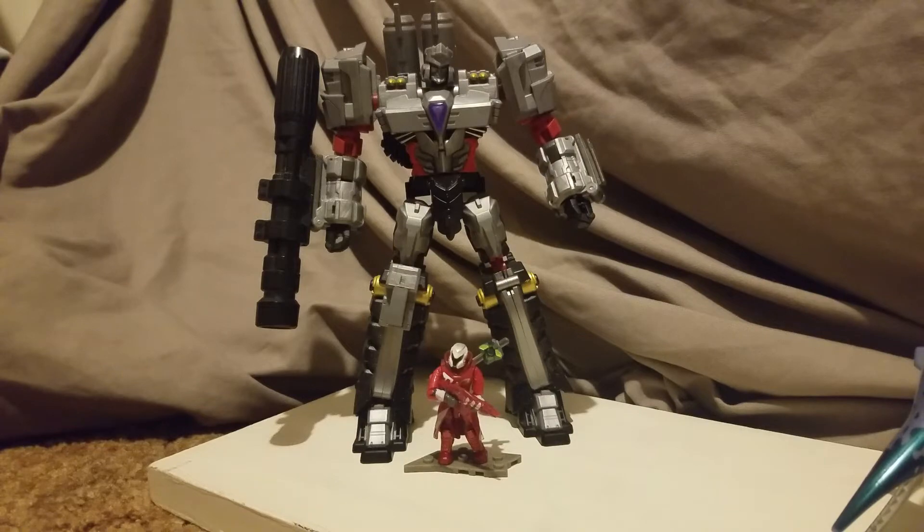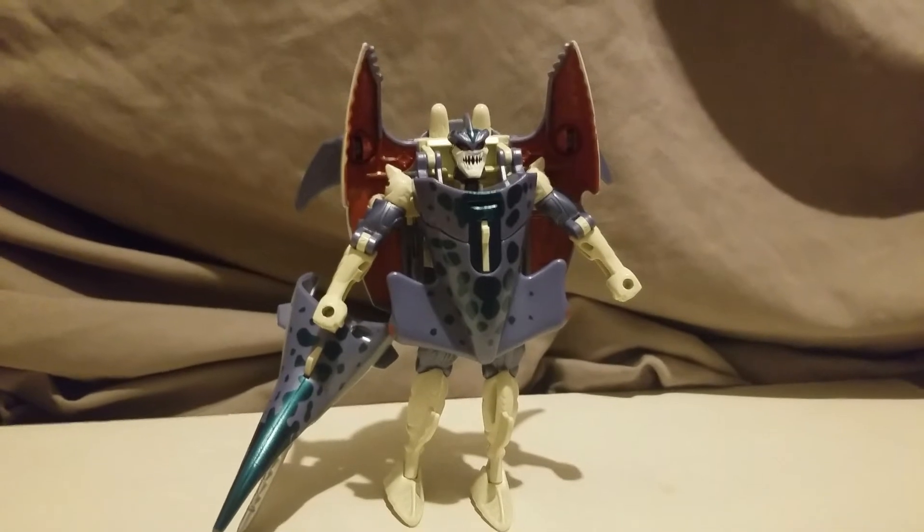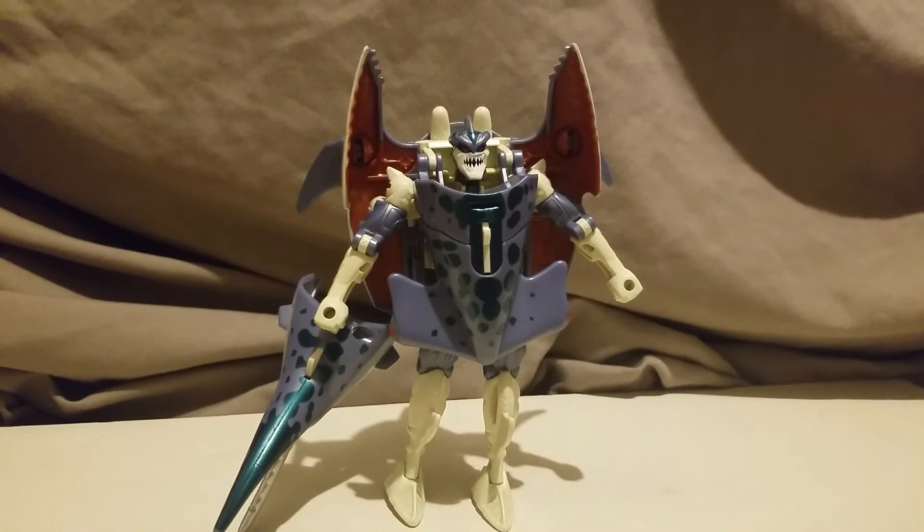Today we're looking at the Walmart reissue Beast Wars Cybershark. I know next to nothing about this character — nothing at all. I got it. Well, my brother got it for me, because it's a hammerhead shark, and I love hammerhead sharks. I absolutely love them. They're fantastic.